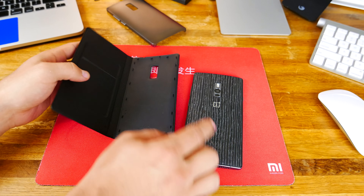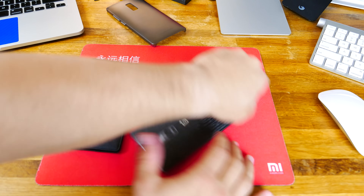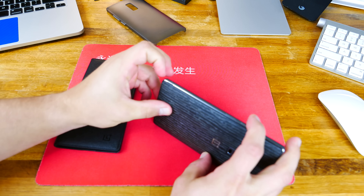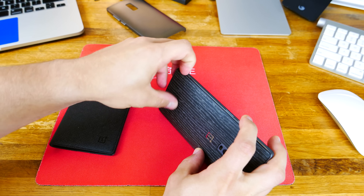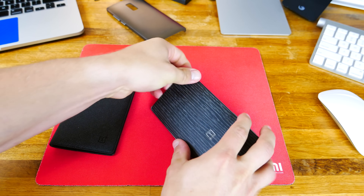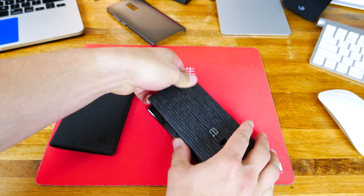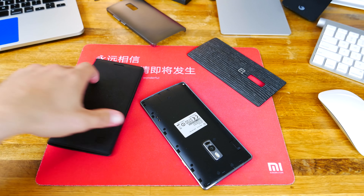This has the actual back of the phone built into it, and because of that you actually have to remove the style swap cover. Luckily, this one on the OnePlus 2 actually has a little cutout, so you can do that so much easier than you could on the OnePlus 1. I don't even have very big fingernails at all, and I can still get it off pretty easily.